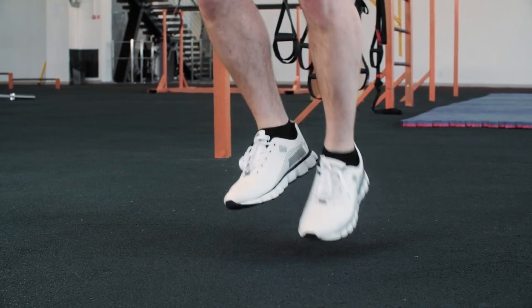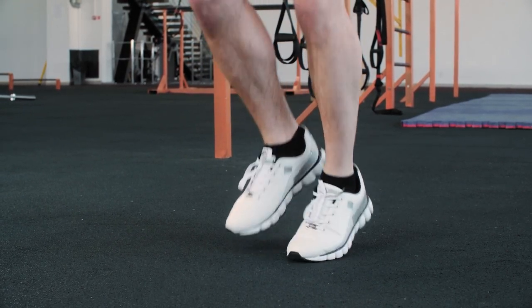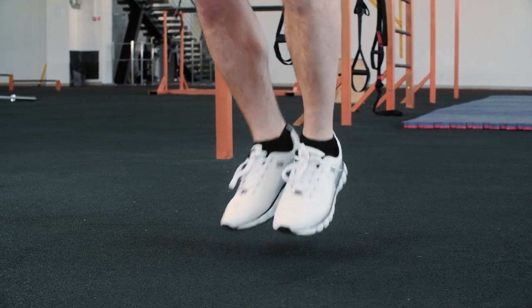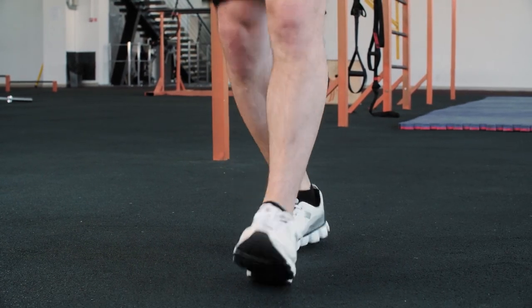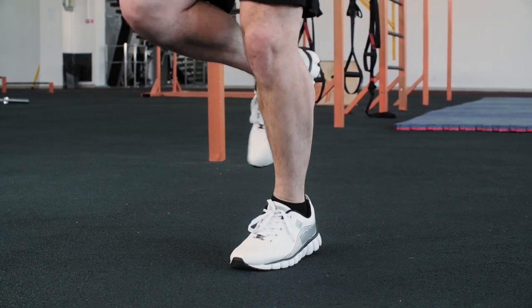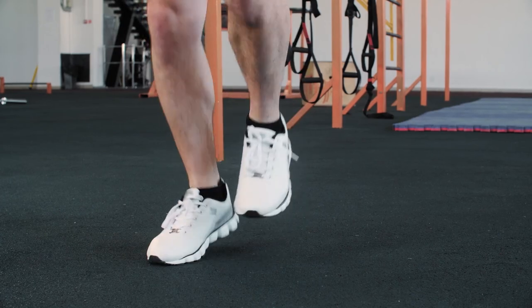And thirdly, the tibialis anterior really helps with the landing forces your body incurs when you jump and then land. The tibialis is one of the first lines of defense in protecting your joints, especially the knees. So if you are trying to prevent any kind of knee issues, or if you have knee issues, working on your tibialis anterior is going to help you in pretty much any jumping sport — or any sport where you have to land, brace your body's weight, and have muscular control before that force really impacts the knee joint.